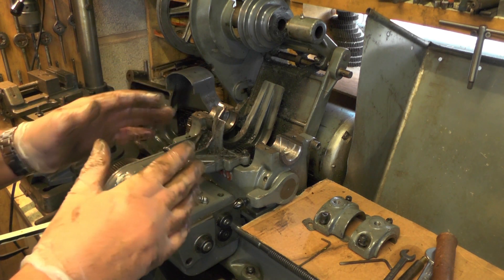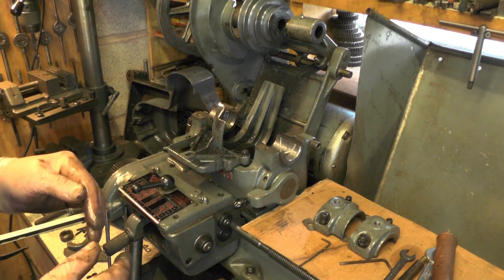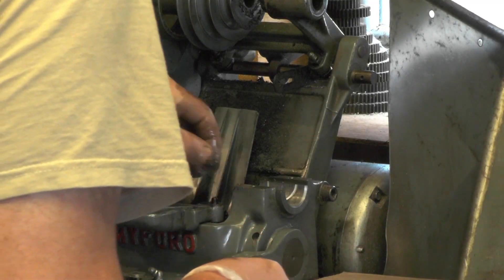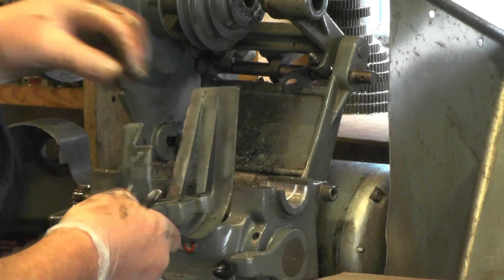So when I've got everything cleaned up, spick and span, in part three I'll reassemble it in reverse order and set it all up so it's back to where it was before I stripped it down.